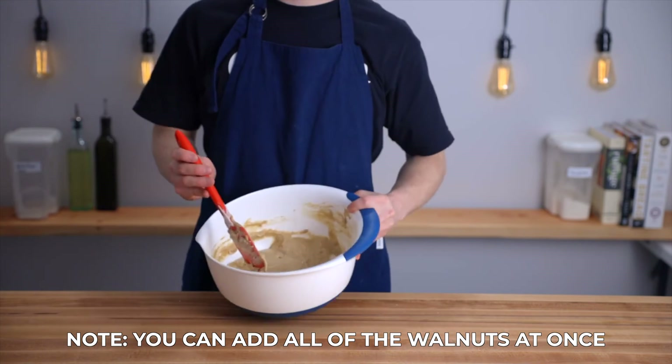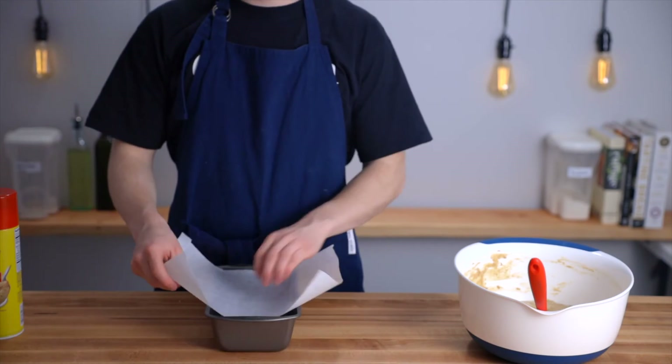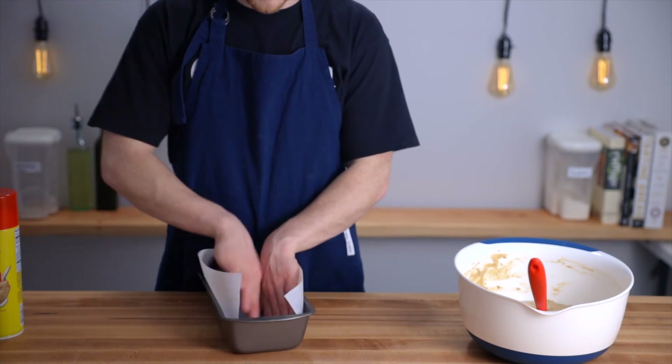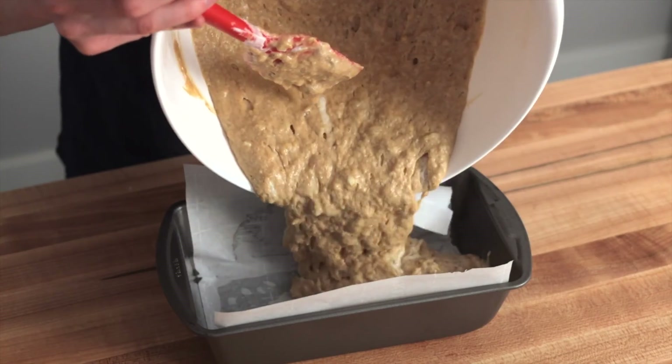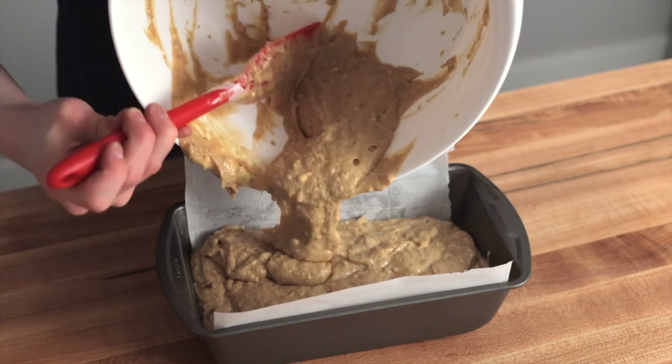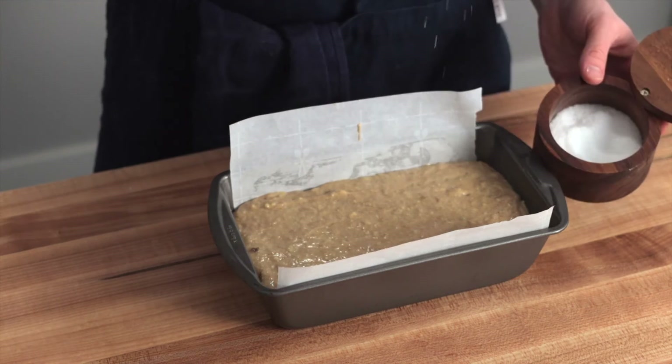After that we're ready to bake. Get out a 9x5 baking pan and spray it with cooking spray. I also like to line it with parchment paper, which will make it super easy to remove the loaf once it's baked. Then pour your batter into the pan, smooth out the top with your rubber spatula, and top the loaf with a tiny bit of kosher salt for some extra flavor.